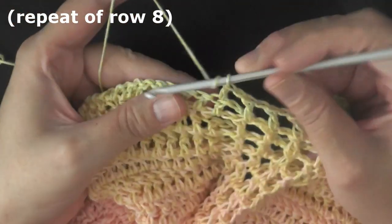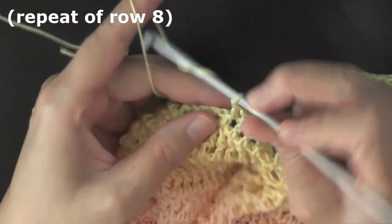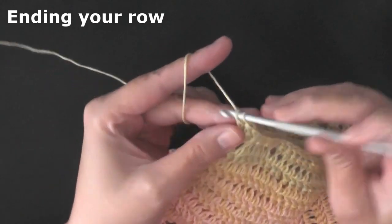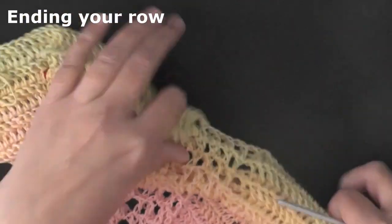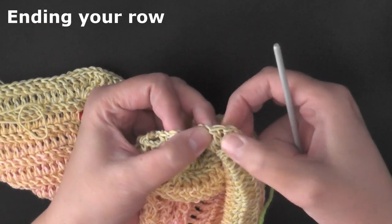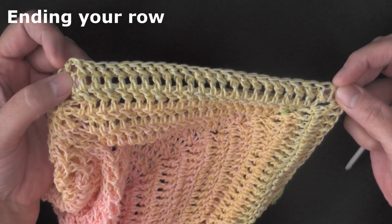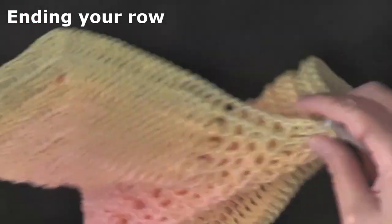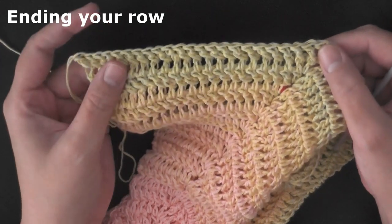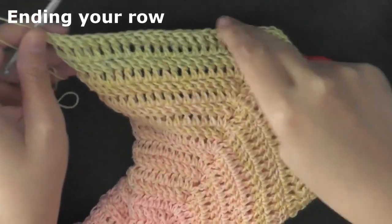Without chaining one, now start working your front post double crochets again and continue until you reach your peak. Every so often I recommend going back and counting your stitches — not counting your peak stitch — and when you get to your peak, split it in half. Count from one double crochet in your peak stitch all the way until before your anchor, and then count how many stitches you have on the end. Sometimes ends can get messed up, so just periodically count to catch any mistakes.